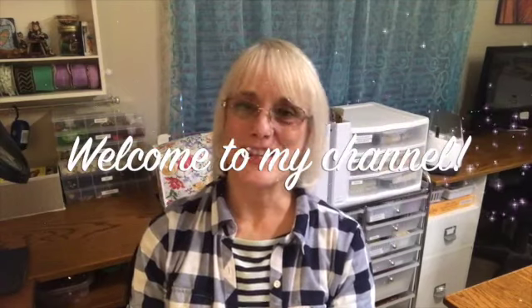Hello everybody, welcome back to my channel. I'm Kathy and this is Attic Treasures Etc, and I'm really glad you're here today.